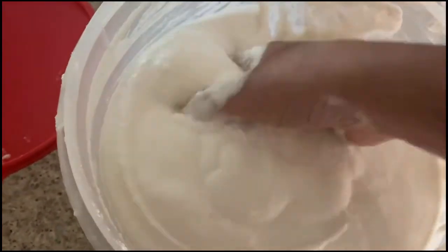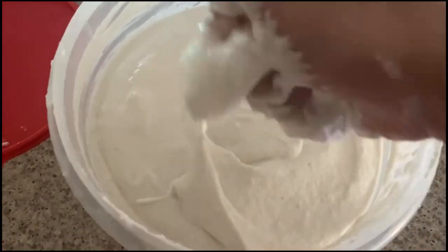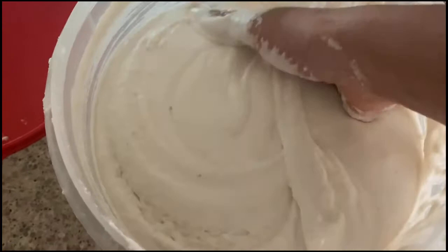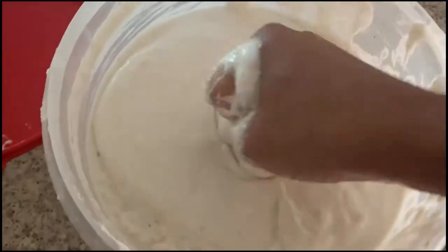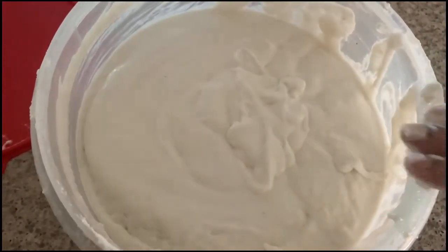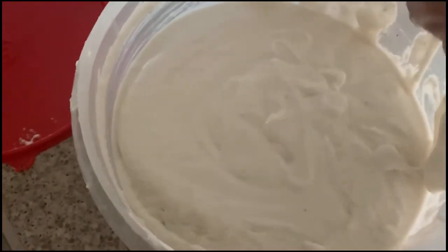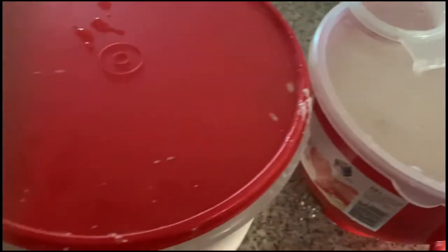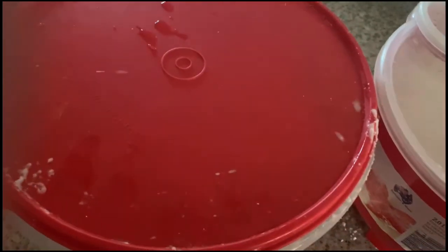I am showing you how to make idli and dosa batter at home, step by step. Follow these steps and you will get very fluffy idli — 100% guarantee, guys. I am mixing with my hand for 5 minutes, and then we will make everything ready so it will be very easy to prepare the South Indian breakfast.